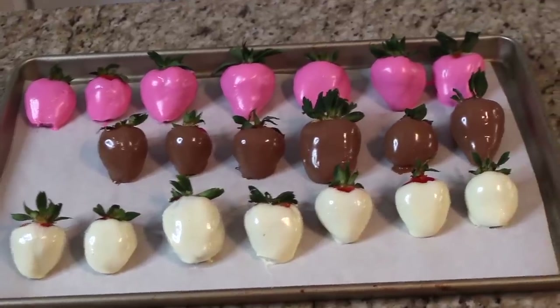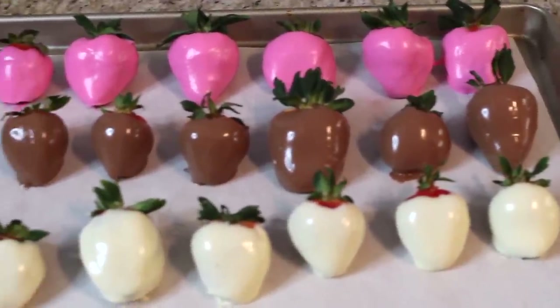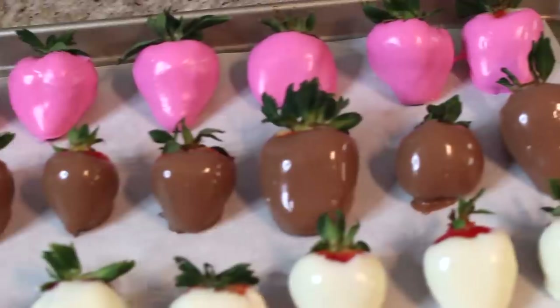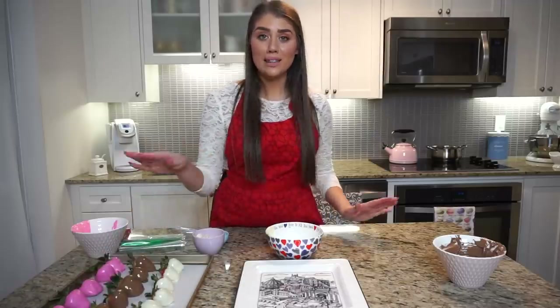I think about 20 strawberries is great. You also want to make sure that you pick a pan that will actually fit in the refrigerator, because these are going to need to set in the refrigerator for about half an hour to an hour, just to let the chocolate set before you can actually start to plate them. Okay so now all my chocolate covered strawberries are dipped and they're ready to be decorated.